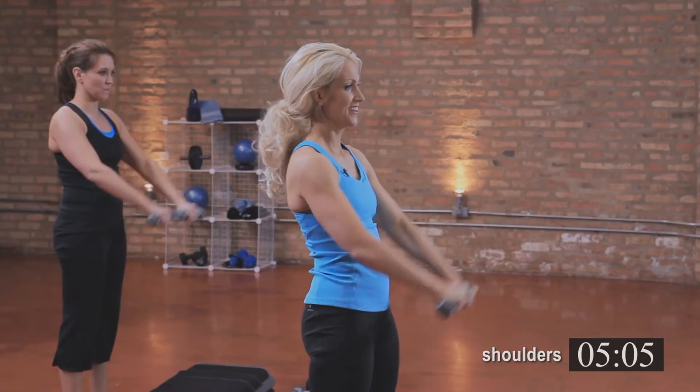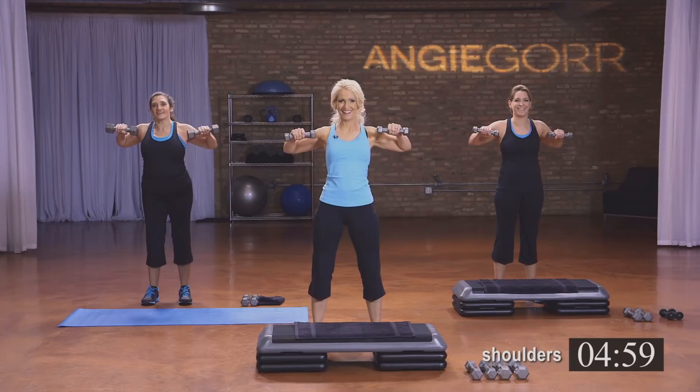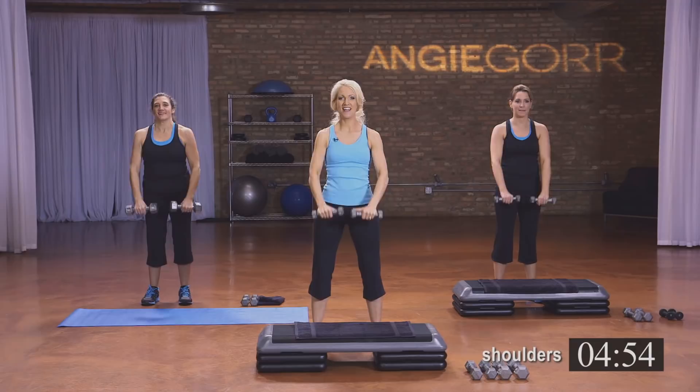Only doing eight of these — up, squeeze. Really squeeze and down. Four more: four, three. You should start to be feeling it. If you're not, add heavier weights.